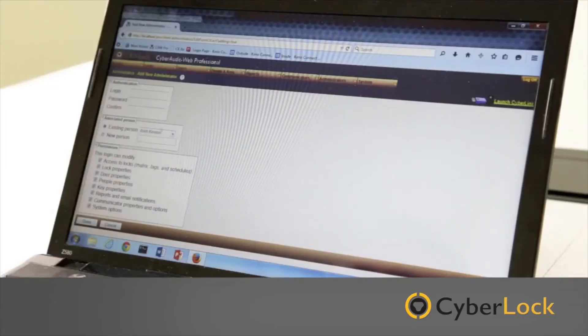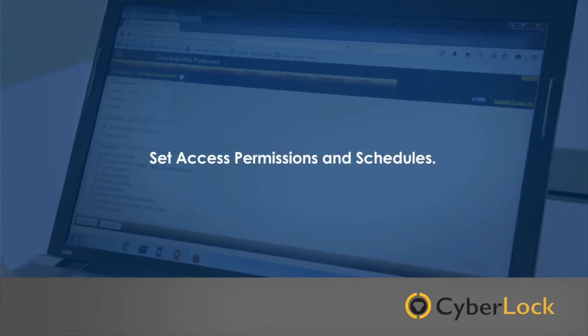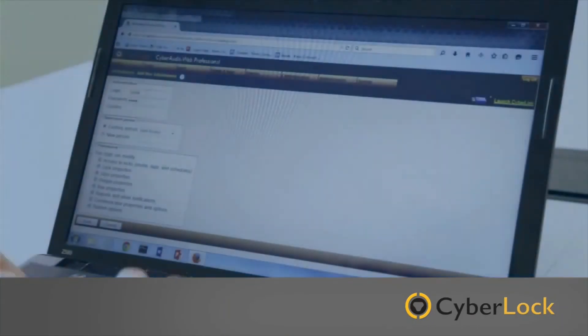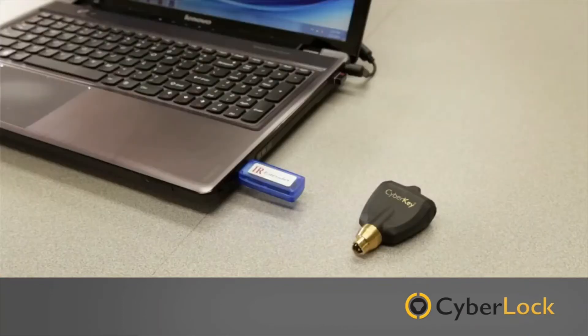CyberAudit software is a feature-rich platform that allows you to set access permissions and schedules for each keyholder, and see activity logs for all locks and keys. Audit trails can be downloaded using a variety of devices called communicators.